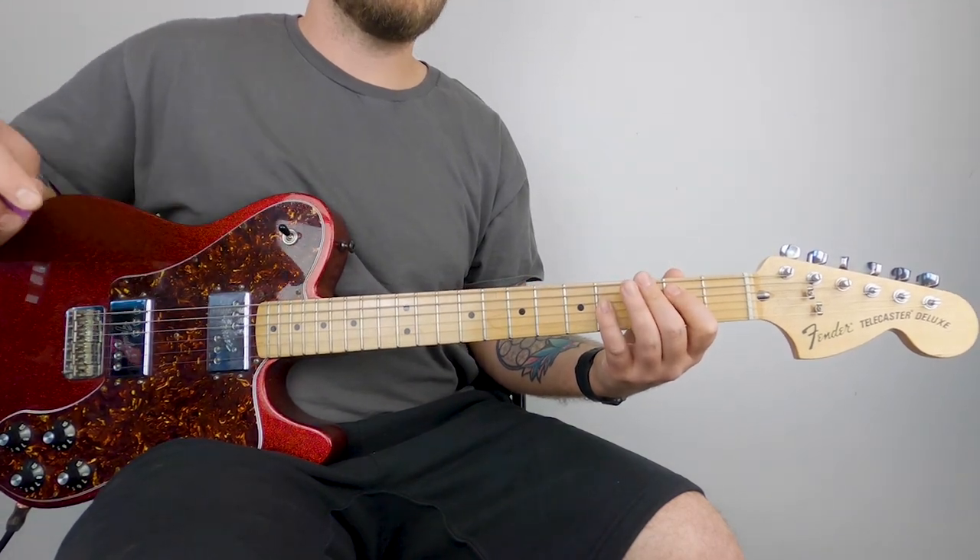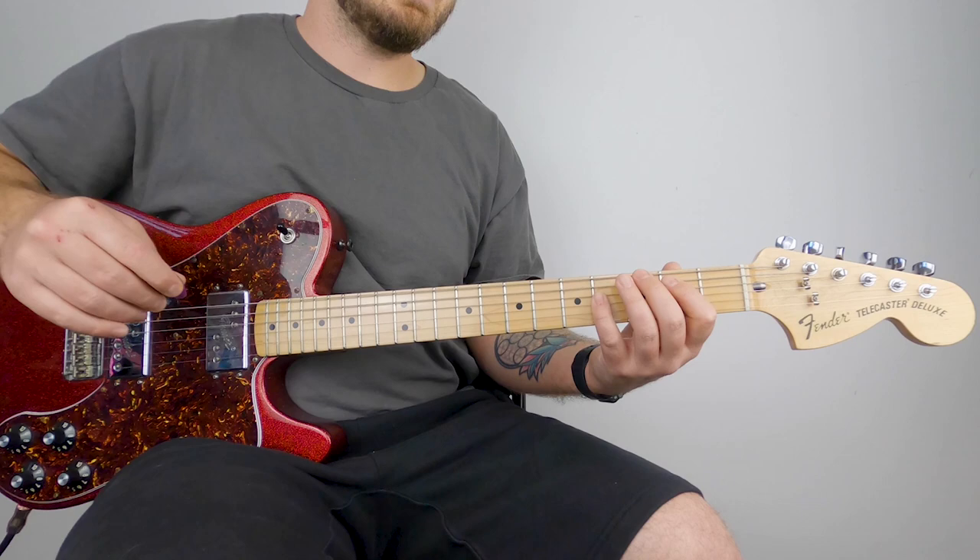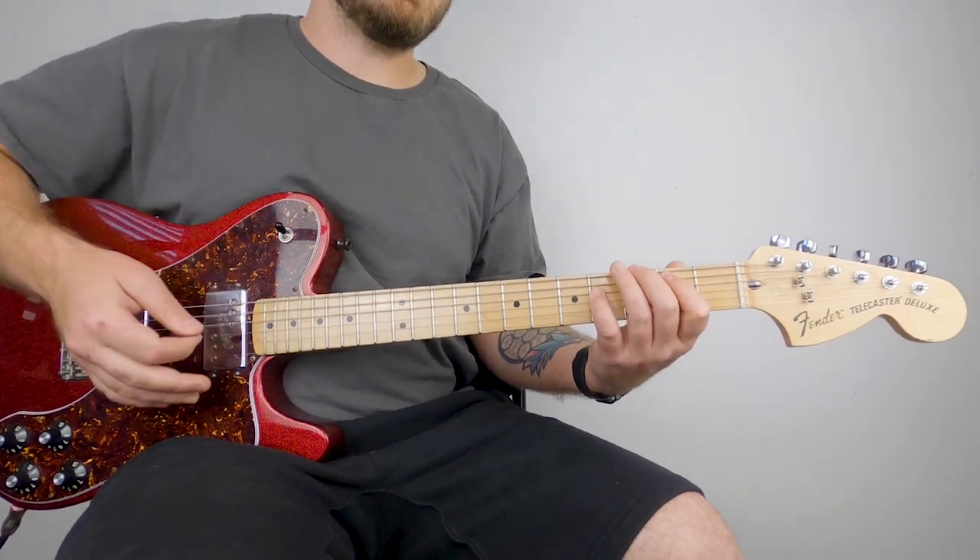And now for your next three chords, the strumming pattern is the exact same. It's going to be up, down, down, up, down, up...